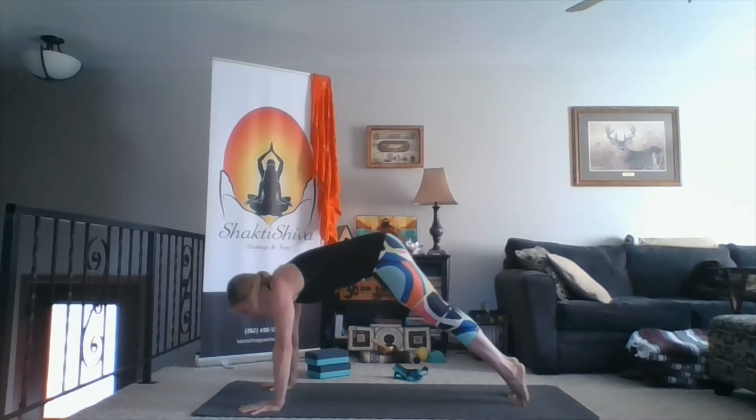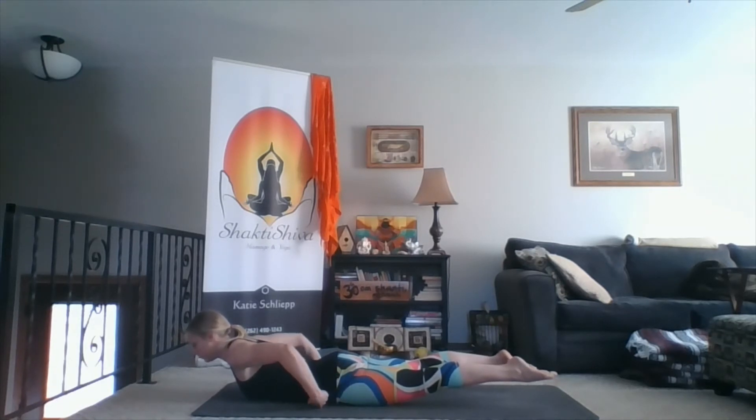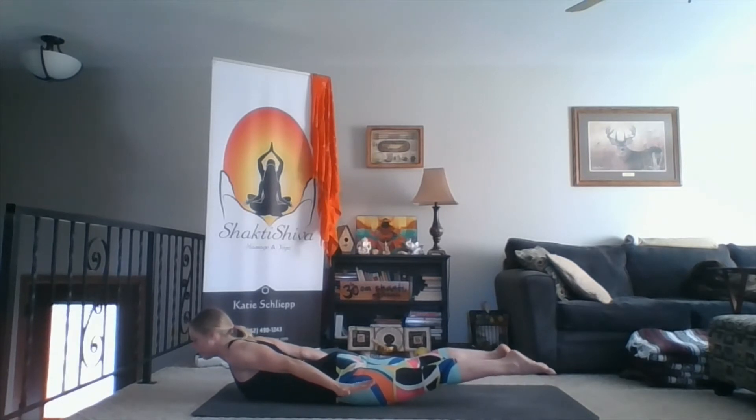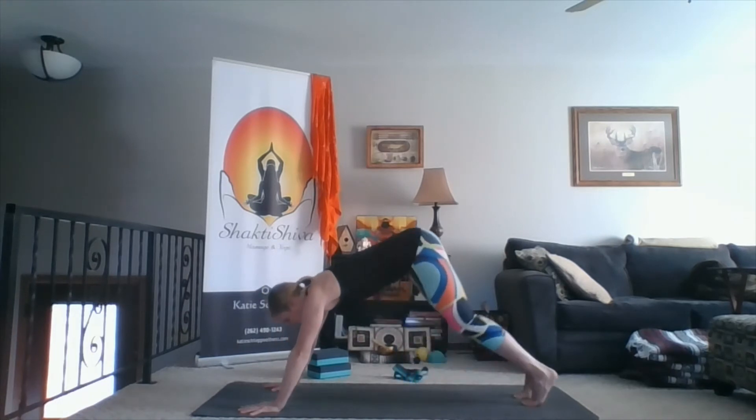Inhale plank. Exhale all the way to the belly, arms come down alongside you, palms face down. Inhale, lift your chest, arms, and legs — locust pose. Hold here, really rooting the pelvis down, trying to keep that belly engaged so you're not using your belly to lift you. Scoop the belly up and allow your back muscles, hamstrings, and glutes to lift you. Inhale. Exhale, hands down, down dog. Deep breaths, returning to that smooth breath we started with, coming back to an even tempo.